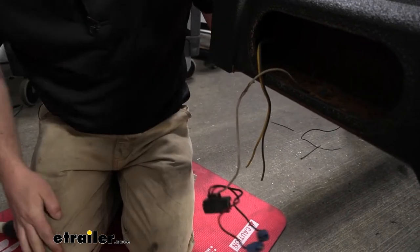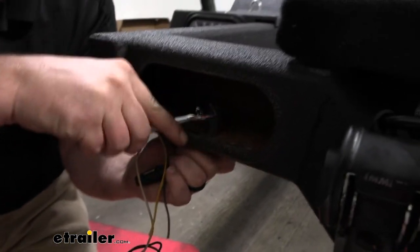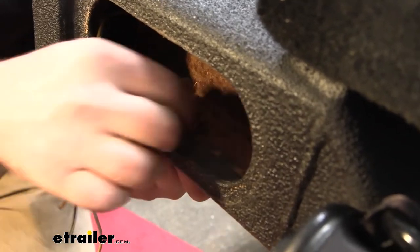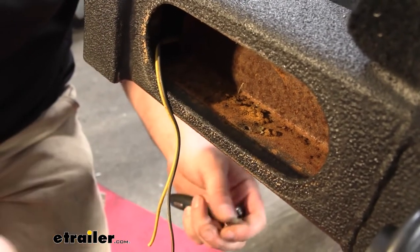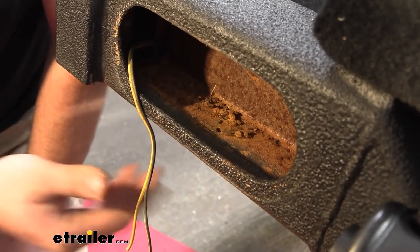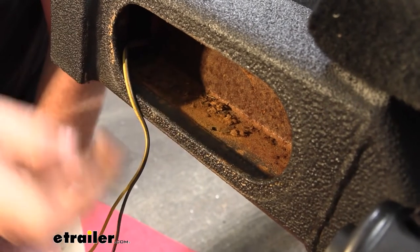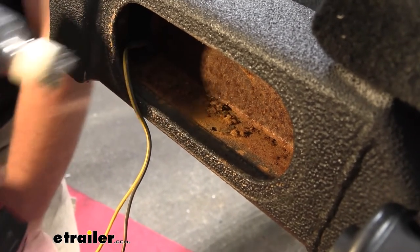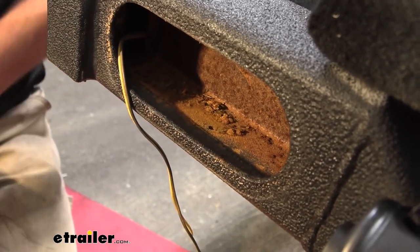As for our ground wire, that's just connected to the frame. I'll grab a socket and a screwdriver and pull this bolt out. Once that's off, we'll pull our old harness out of the way. You can see it's pretty corroded and rusty. One of the most important parts to having your lights work properly is having a good, clean ground contact. So I'm going to come back with a wire brush and a scraper and, while we have all this room, clean this up to good bare metal so we have a proper ground.